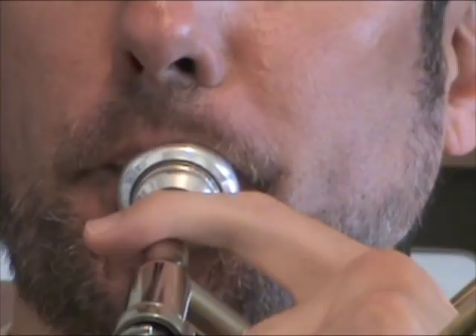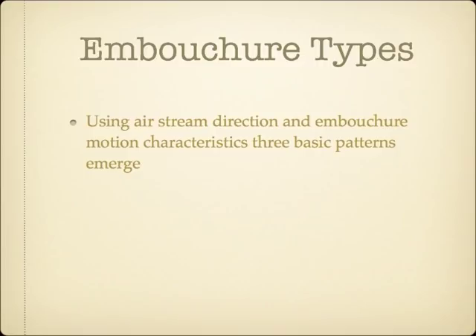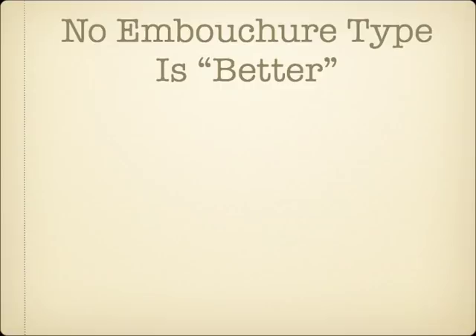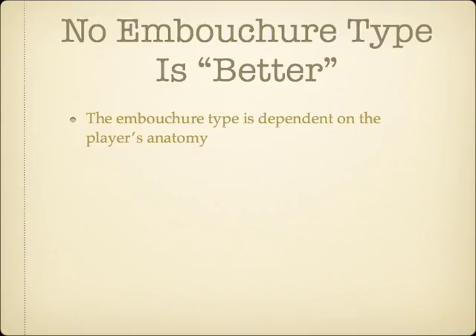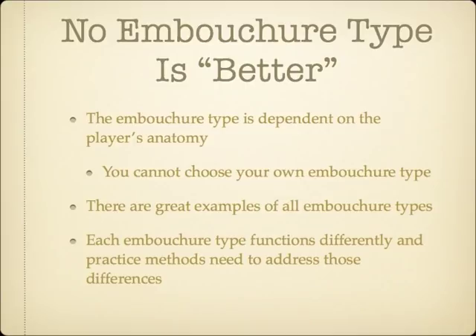When looking closely at a large number of brass players' embouchures, three basic patterns emerge. These three basic embouchure types don't represent a particular practice method, but are simply models that describe what can be seen with virtually every brass player. The correct embouchure type is a factor of each individual player's unique anatomy, and really nothing else. There are examples of world-class brass players of all three embouchure types in all fields of music, ranging from classical to jazz. Since each type functions differently, teachers will want to understand what constitutes good embouchure form for each of the three types.